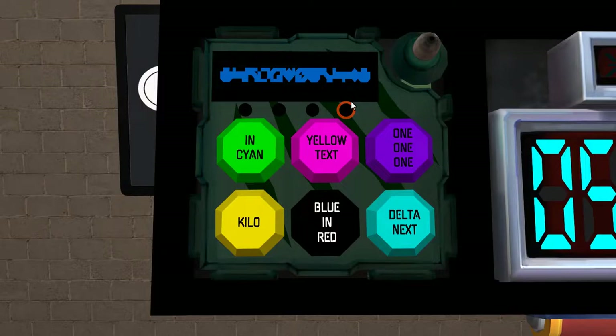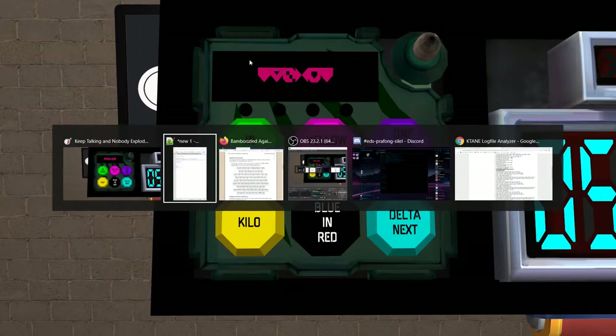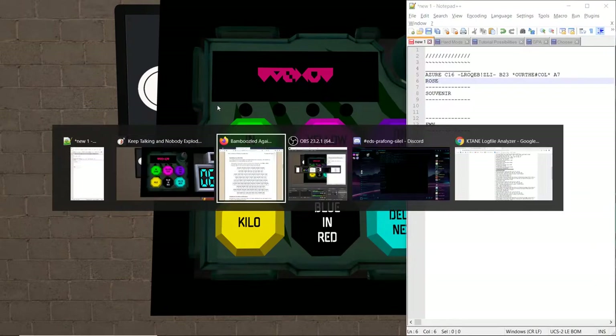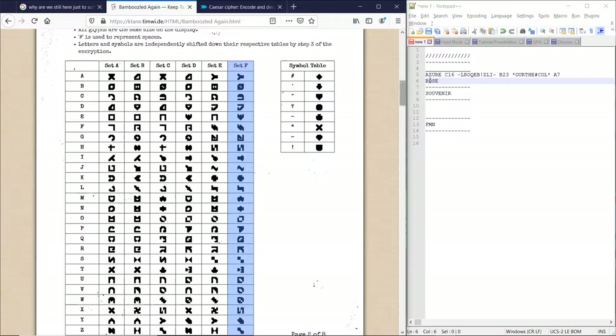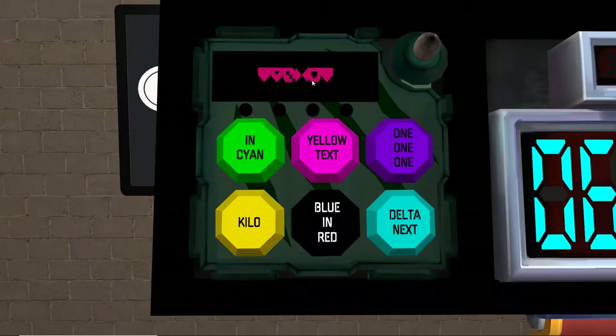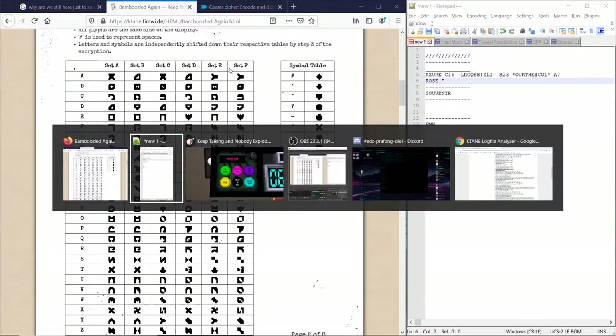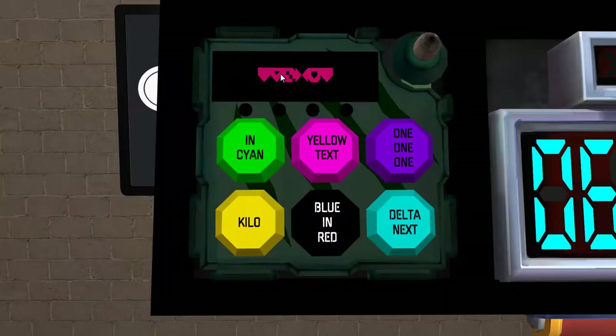For the other two — which is the second and the fourth — there are always going to be the words 'next' or 'then'. We still have to write down the colors, though. This is double quotes. And the sets don't matter — you just need to find out what the letters are.